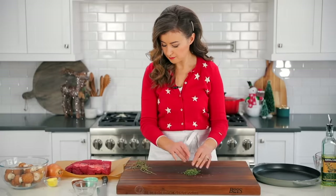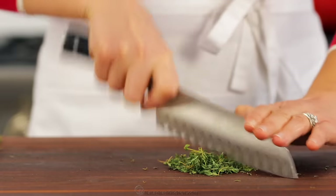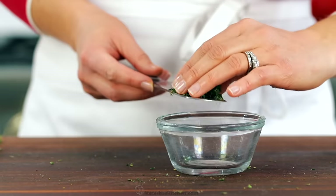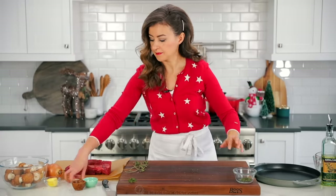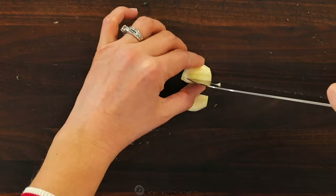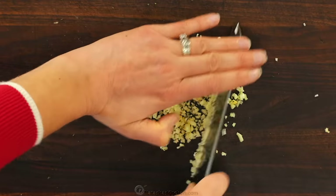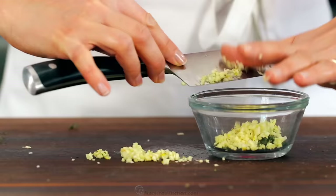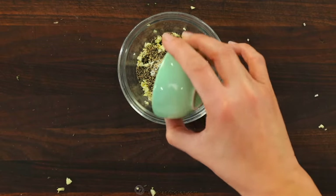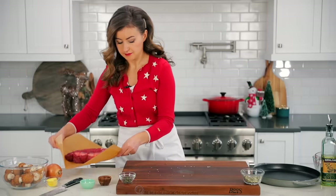You'll need to strip one tablespoon of fresh thyme leaves from their stems — we're gonna use half a tablespoon for the roast and half a tablespoon later for the mushroom sauce. Finely chop the thyme and place half a tablespoon in a small bowl. Also, finely mince your garlic — you'll need two garlic cloves for the sauce and two garlic cloves for the roast. Don't forget to preheat your oven to 500 degrees Fahrenheit with the rack in the center. Add one and a half teaspoons of salt and one teaspoon of black pepper, then stir together to create a flavorful rub.